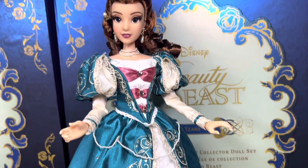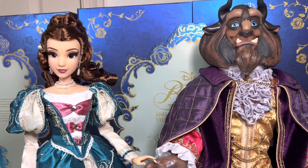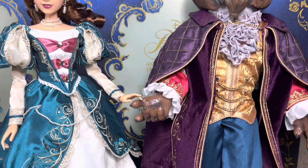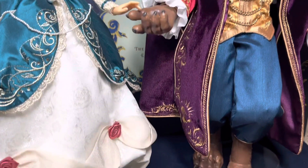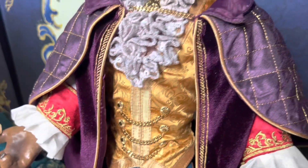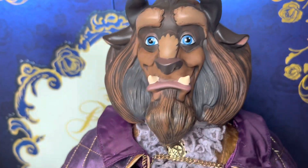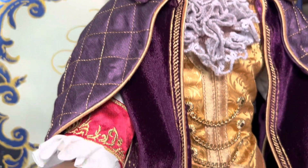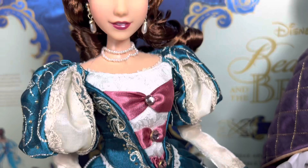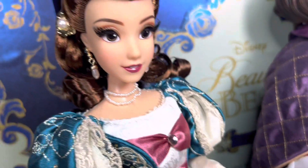This is a doll set that I feel like I could stare at and just find new details each time I look. More information about this set is that it retails for about $500. However, they are starting to pop up at outlets, which is where I actually found mine — it was about 25% off. Do with that information what you will, see if you can find them. To be honest, at the retail value I didn't think I was ever going to pick them up, and I am so happy I got the opportunity to because they are just absolutely breathtaking.